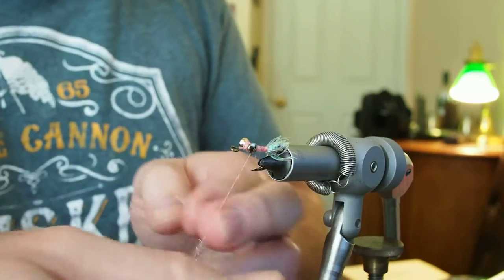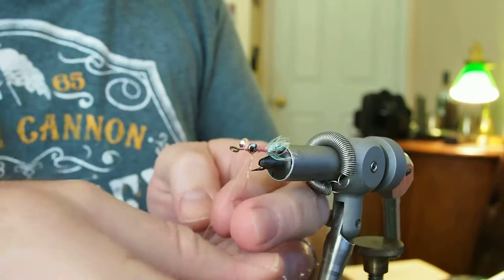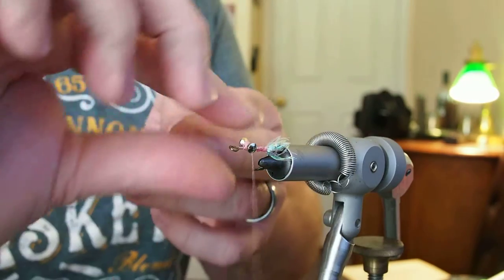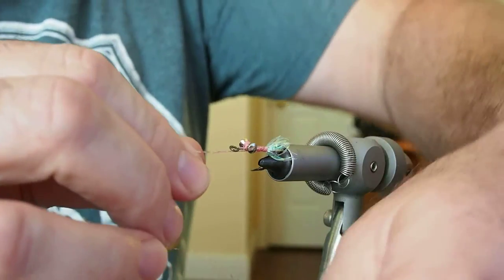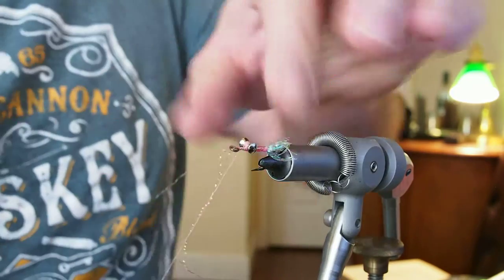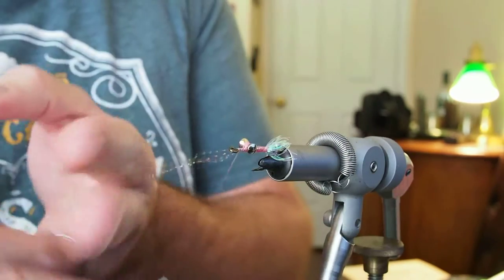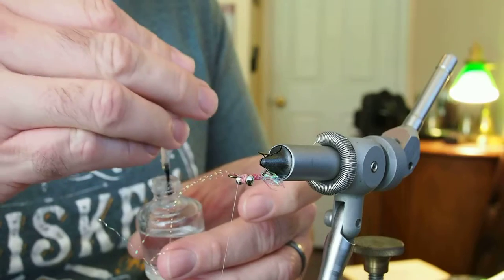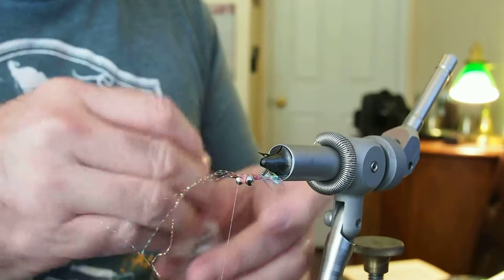Go ahead and wrap your body with the flashabou - this is just going to build a little pink body. There's enough material here to probably take it back to the butt of the fly and then back up. I'm going to capture that material in front of the eye. Then I'm going to touch the body with just a little bit of head cement. That just improves the strength of the fly - doesn't have to be too much, just a touch.